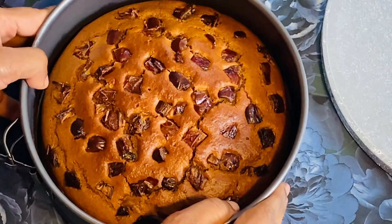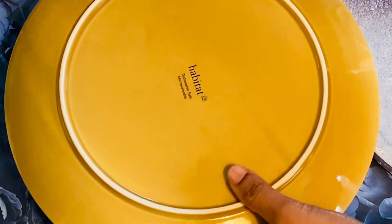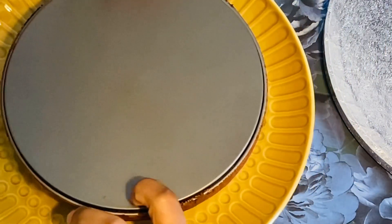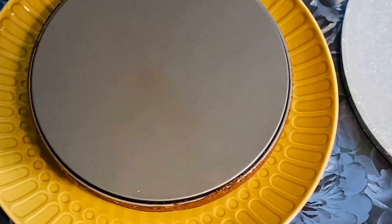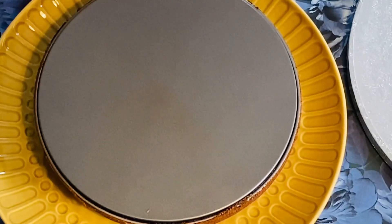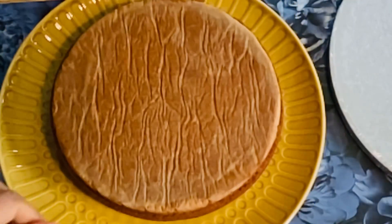Perfect. I will cook the cake using butter paper, pour in the batter, and cook the cake.